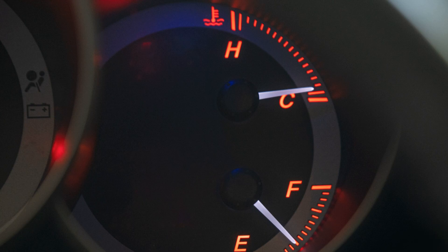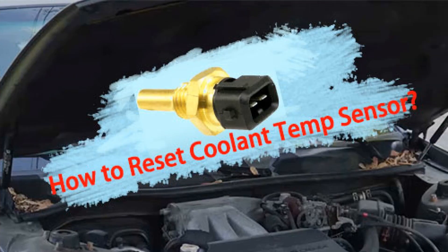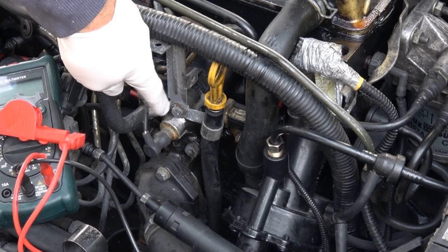Checking. The sensor can be checked with special diagnostic equipment, or you can do it yourself with a thermometer, boiling water, and a multimeter or industrial hairdryer. Checking with equipment requires no disassembly, as the diagnostic equipment connects to the vehicle's diagnostic bus and reads information about all sensors from the ECU. You can also use a Chinese ELM-327 scanner to check your car.